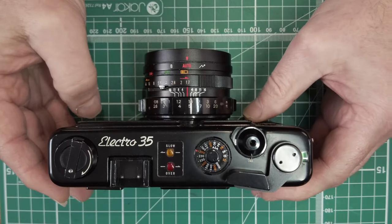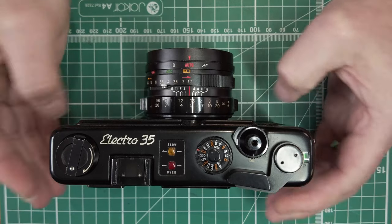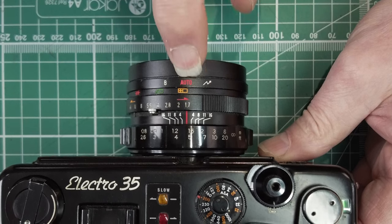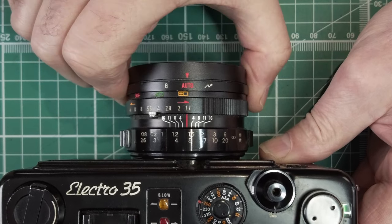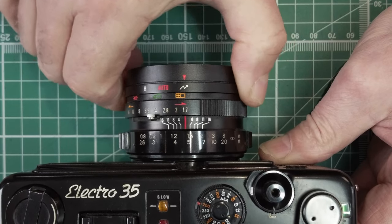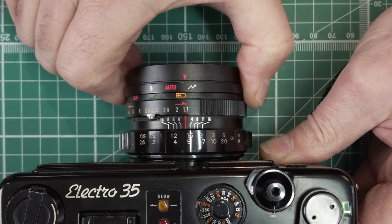It's an aperture priority camera, so you set the aperture and the camera will set the shutter speed. On the lens you've got auto, which is your aperture priority; you've got a bulb setting; and a flash setting, which forces the camera to shoot at 1/30th no matter what.